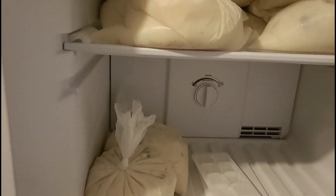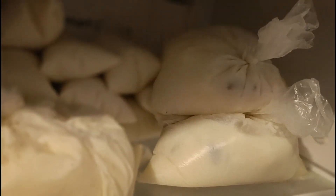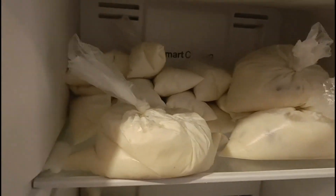Hice dos grupos: unos cinco hielos de los grandes, y de los chiquitos también tengo bastante. Aquí tengo otros dos o cinco de los grandes, y de los chiquitos también ahí tengo bastante.